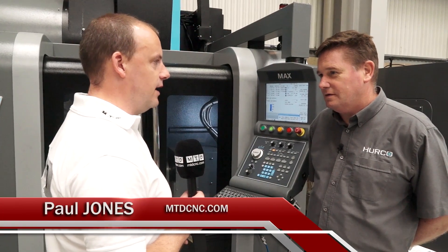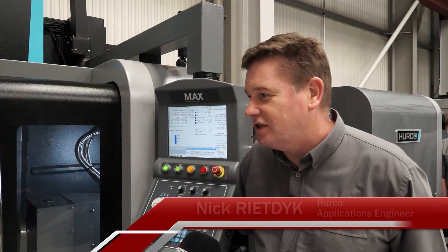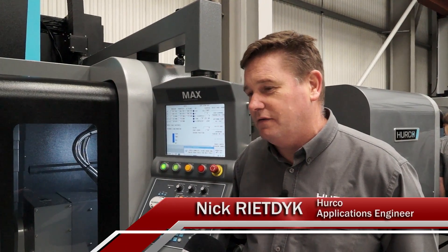Herco VM10UI, 5-axis machining centre — can you tell me about it? Essentially this is our entry level into 5-axis machining. It's our smallest machine with regards to 5-axis machining. The U refers to the fact that it's a trunnion type of machine where the extra axes you have are an A-axis and a C-axis.